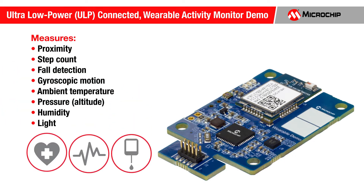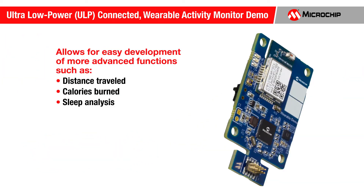Among other capabilities, this demo measures proximity, step count, fall detection, gyroscopic motion, ambient temperature, pressure for altitude measurements, humidity, and light. It also allows for easy development of more advanced activity tracker functions, such as distance traveled, calories burned, sleep analysis, and many other functions.